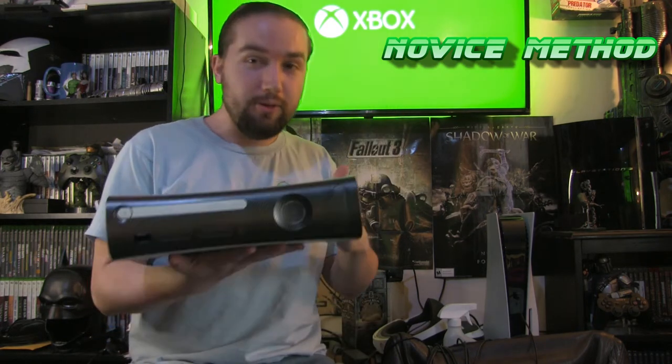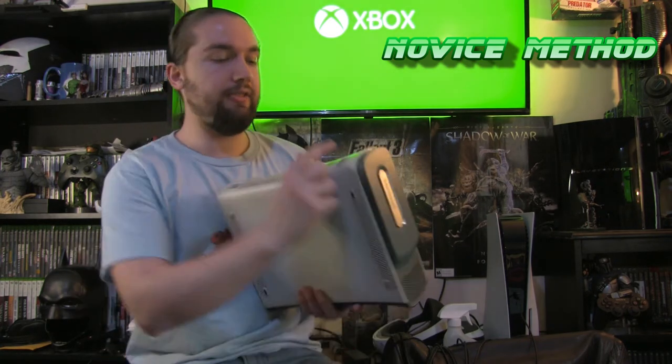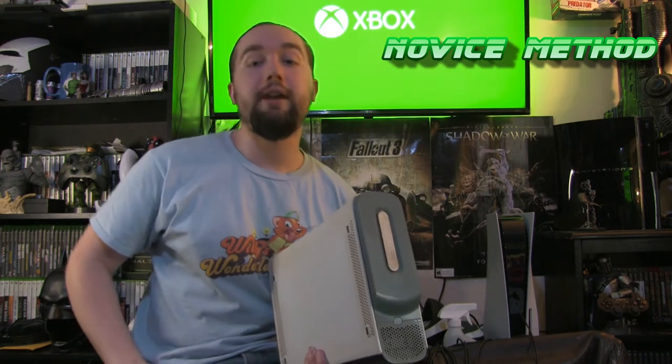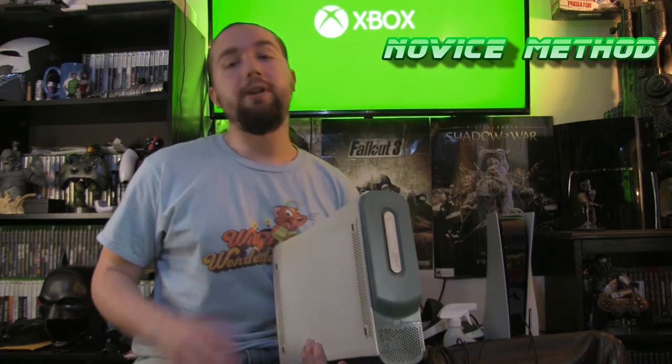If you're looking at buying one of these old fat Xbox 360 systems, you want to look for one that is a Jasper. If you don't know what that is, simply make sure that the manufacturing date on the back is late 2008 or after 2009, and you should be golden.